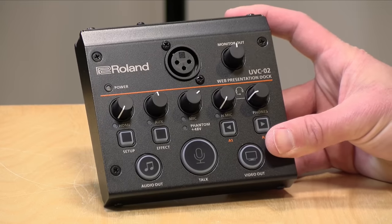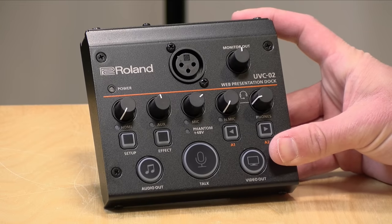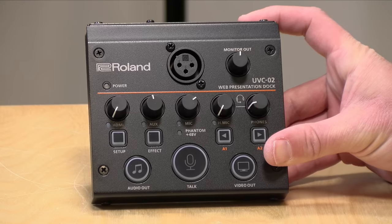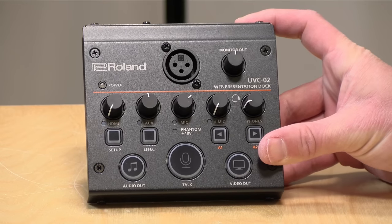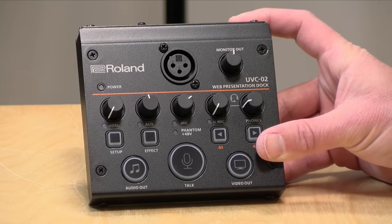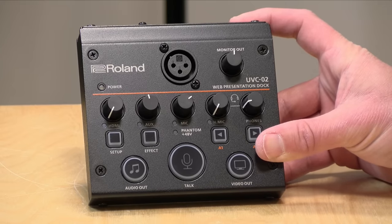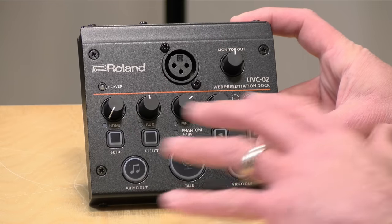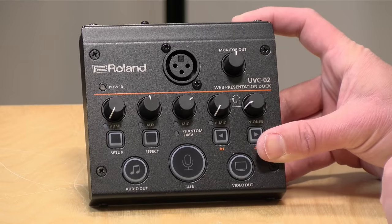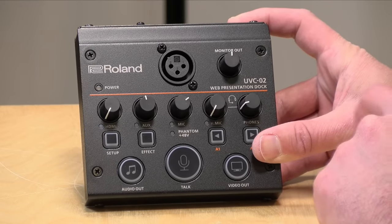Hey everybody, it's Lon Seidman. Whenever we think about streaming video production tools, we often think of Elgato products, but this one from Roland is worth getting on your radar screen if you are a video production nerd like me. This is the Roland Web Presentation Dock, UVC-02, and this is like a Swiss army knife for video production because it incorporates a lot of things in one box that is powered by the USB cable that connects to your computer.